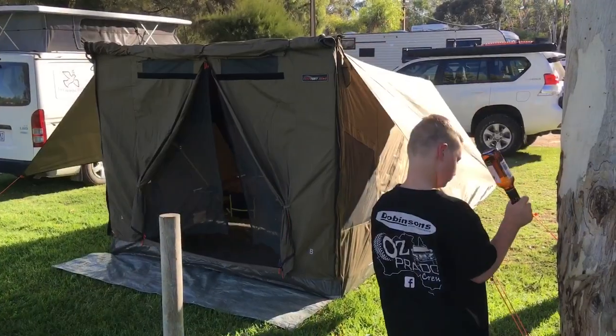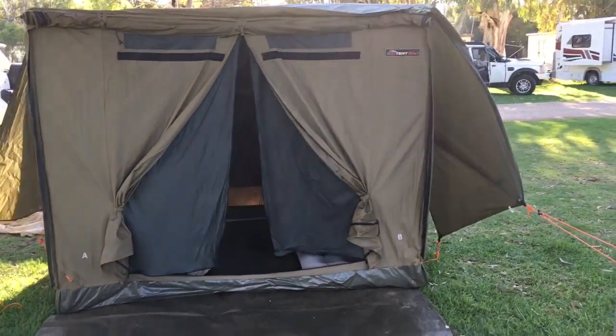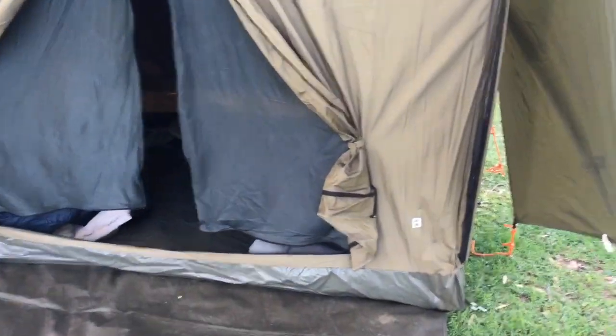So here we've got an RV4 and an RV3 — looks like the same size, same width, would you say? Let's have a sneak and have a look inside, see if it looks much bigger. That's got a single mattress end to end — you could fit probably three of those side by side.